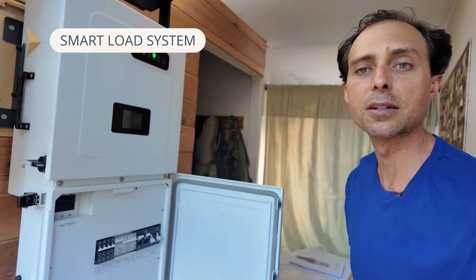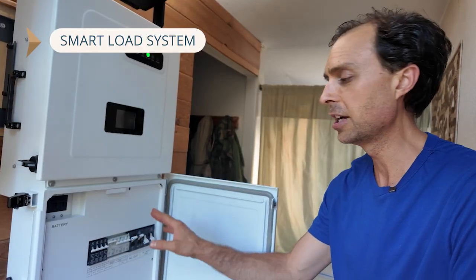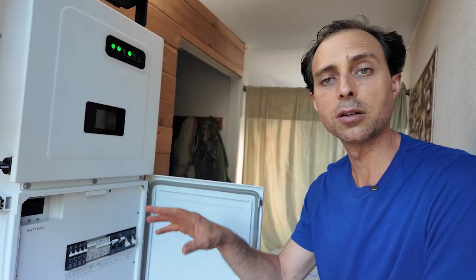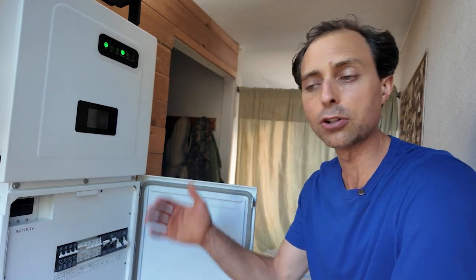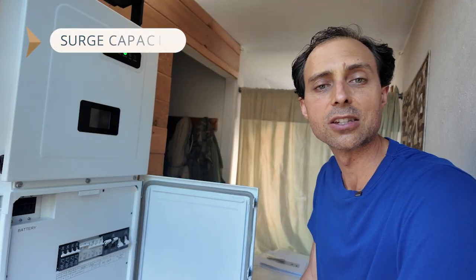First, the smart load system. Midnight has included multiple smart load breakers — three of them, where many inverters have only one — and these enable you to automatically control large loads and turn them off when the batteries get discharged to a certain point. Say your electric water heater: you can have it turn off when the batteries get down to a certain threshold, and you don't have to buy an extra box to make that happen. It's just built in.